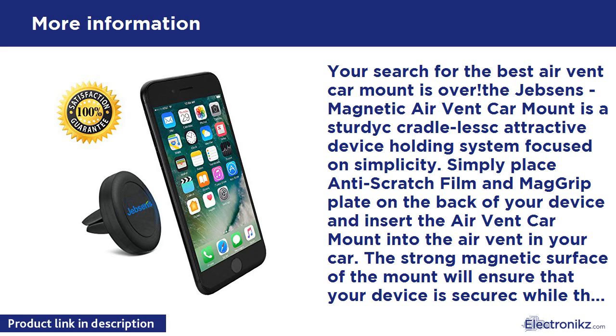The strong magnetic surface of the mount ensures your device is secure, while the cradle-less feature lets you completely view your device without distracting arms and holders. Designed with drivers in mind, it is compatible with almost all smartphones. Popular compatible models include: iPhone 6, 6 Plus, 5S, 5C, 5, 4S, 4, and 3; Samsung Galaxy S6, Note 3, and Note 4.